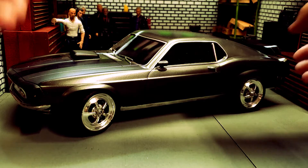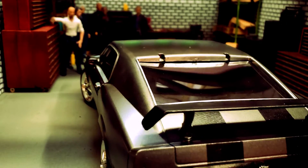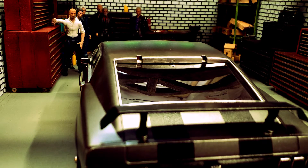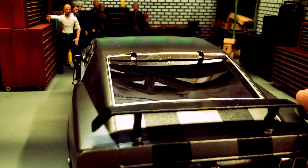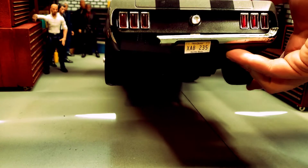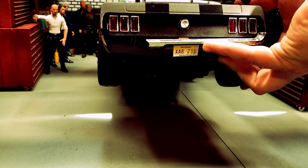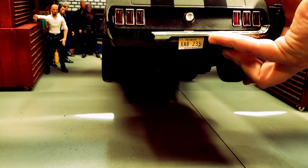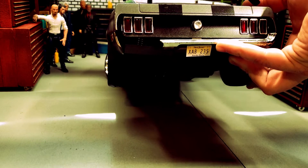A couple things to point out on this: the back glass has been replaced — it originally had a vent piece that I lost, so I got a piece of acrylic, painted it black on the back side, and stuck it in there. The only bummer is the back bumper is broken. I have put the actual license plates on there — the license plate from the movie. I did have another bumper made with my father — he's a master metal shaper — but unfortunately it didn't fit, so he's going to remake that.